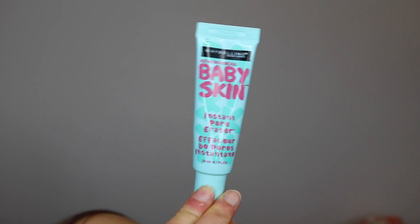Since this look isn't going to be too dark or too crazy with too much fallout, I'm just going to start off by priming my face. I'm using the Maybelline Baby Skin Instant Pore Eraser. I just like to press it into this area because this is where I have my pores showing the most.